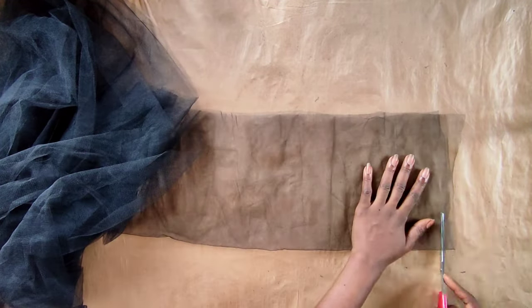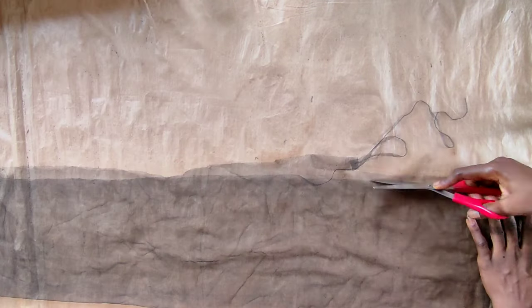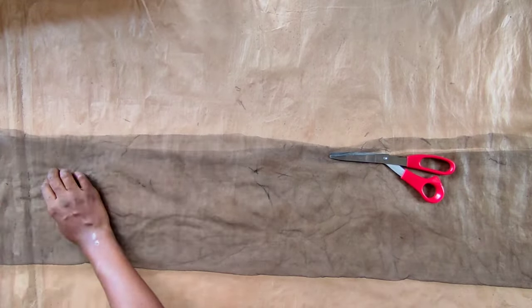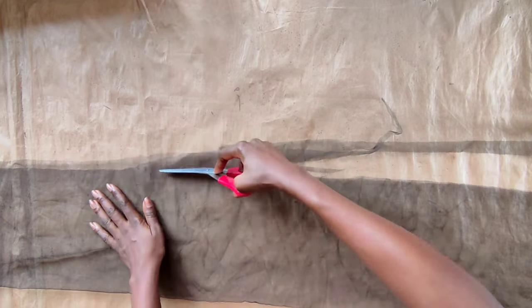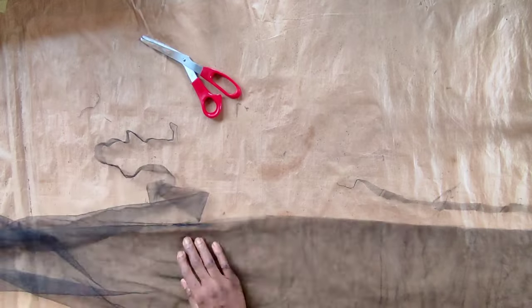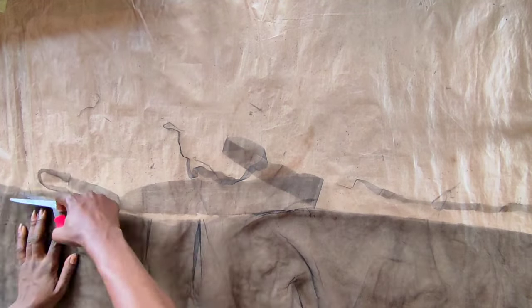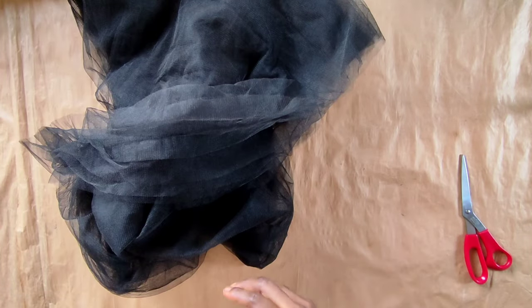Go ahead and trim off the excess to make it all smooth. You'll agree with me that making children's ball gowns is stressful but fun at the same time. After all of that, we'll cut the third and final layer from the other yarn — this one will be single.